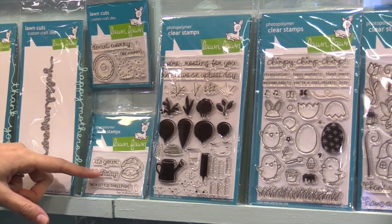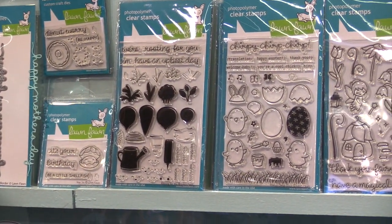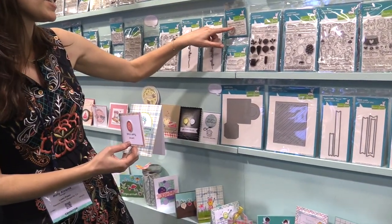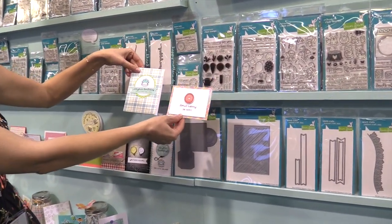Here we have Donut Worry and Year 6, which is to celebrate our 6th birthday. These sets are great because the stamp and die together are only $7. And here's some really cute cards with these two.